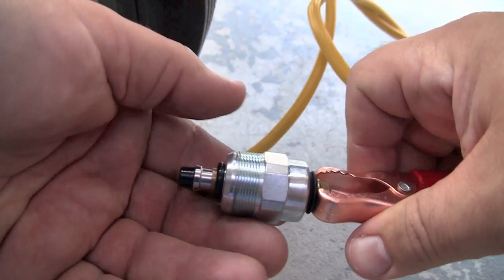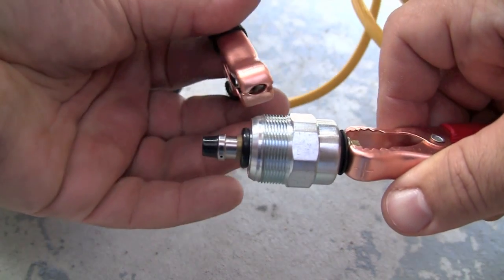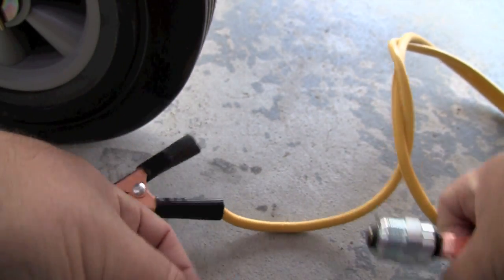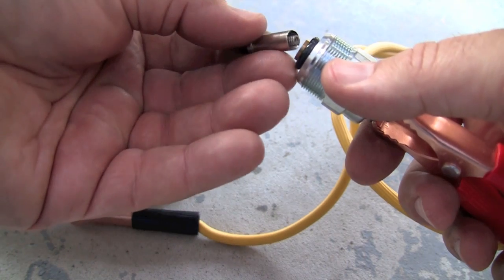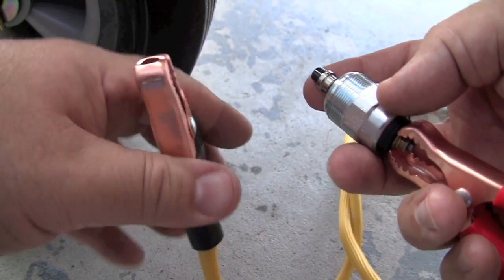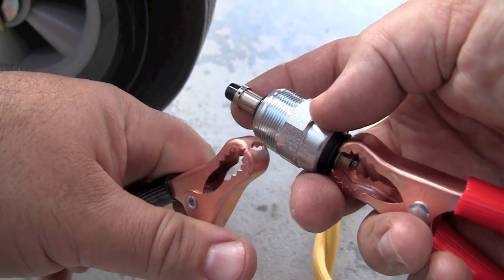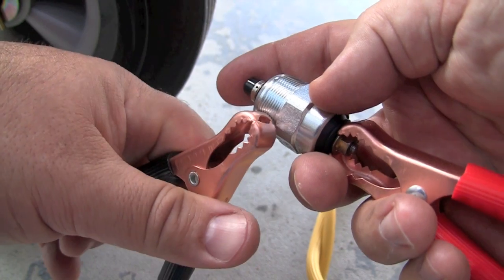Testing is easy: 12 volts on one side — positive — and negative to the case. If you don't hold on to it, it's going to fly out of your hands. This one is obviously working, and if this generator had it I'd put it back in and go back and see if it was just air in the fuel lines that caused no fuel to come out of the high-pressure fuel lines.